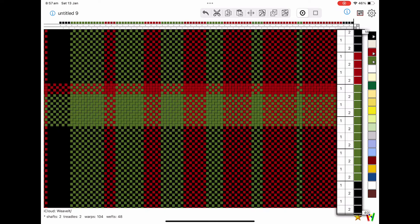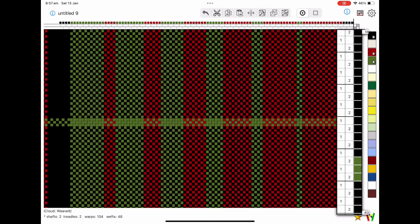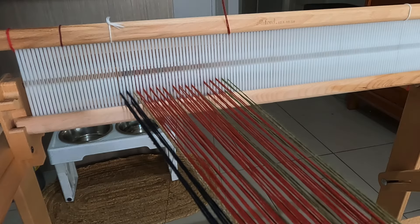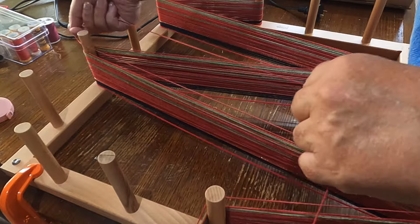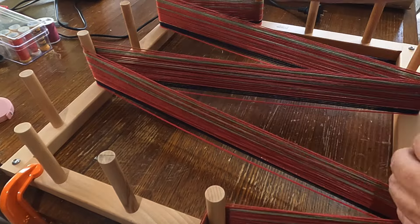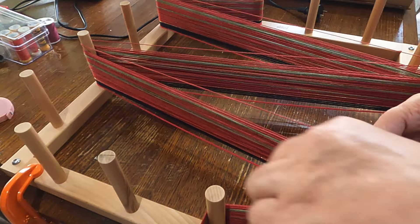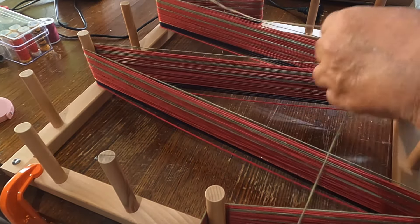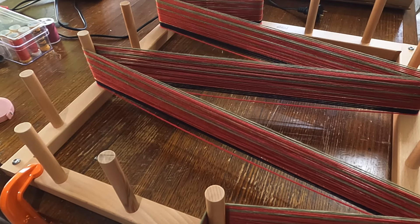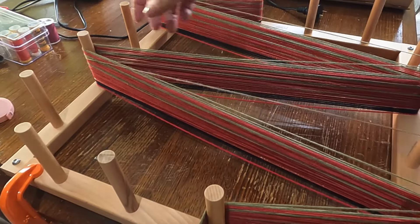Warping this pattern up was relatively easy. It's just stripes graduating down from one color to the next, and I mirrored the left half with the right half. I popped some black borders on and a little bit of bling in between just to jazz these up. These ones will be my display Christmas towels.